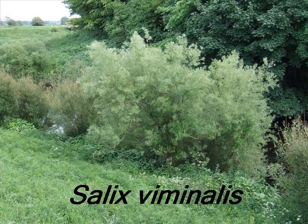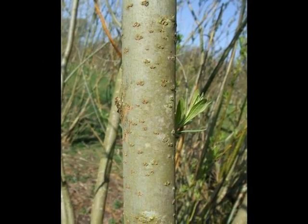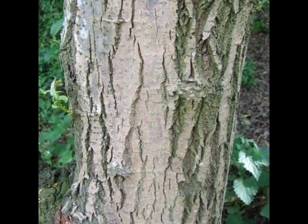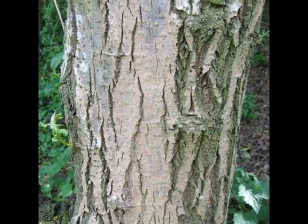To identify a specimen of Salix Viminalis, the following features may be of use. The young bark is grey and smooth with raised lenticels. The mature bark is grey to light brown with vertical fissures becoming stringy.